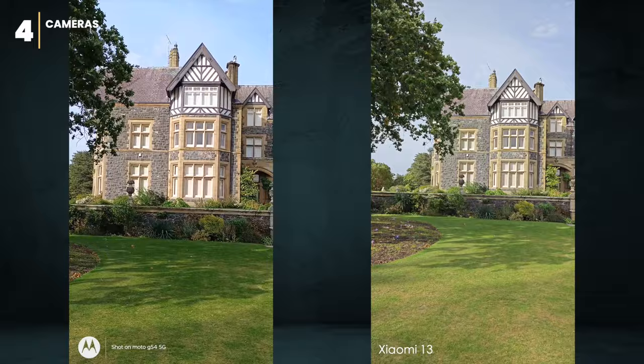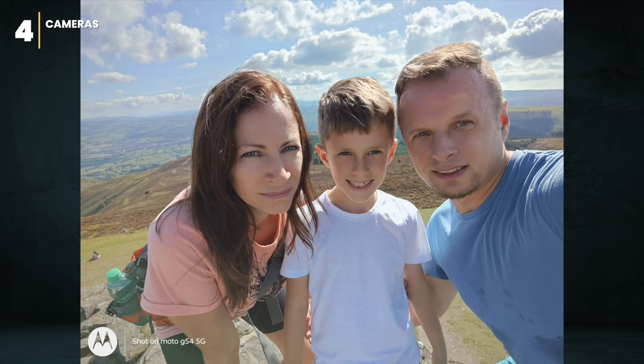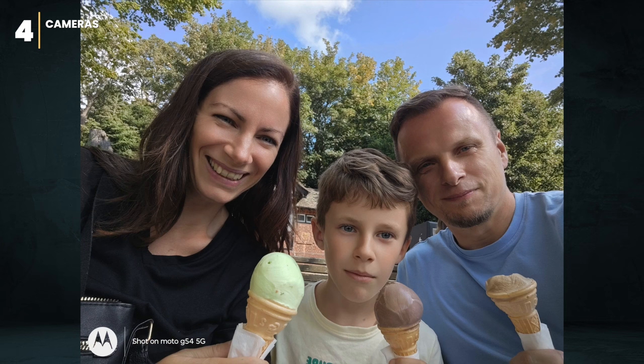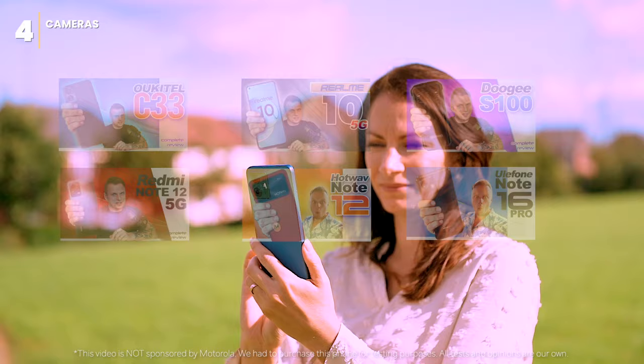The 16-megapixel selfie camera is sufficient for basic selfies in bright light. Quality can drop in low light, but it's still good enough for HD video calls. It's arguably the best camera system in a budget phone, beating options like the Oukitel, Redmi, Realme, Hotwav, and Unihertz — and it's even comparable to the OnePlus Nord CE3 Lite.